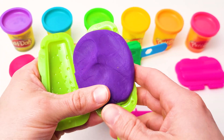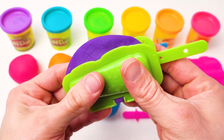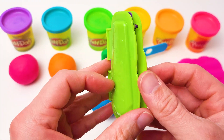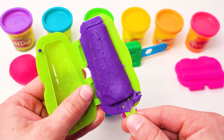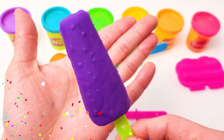Then add sticks and press. All right, now we have a perfect purple ice cream that looks delicious. Beautiful.